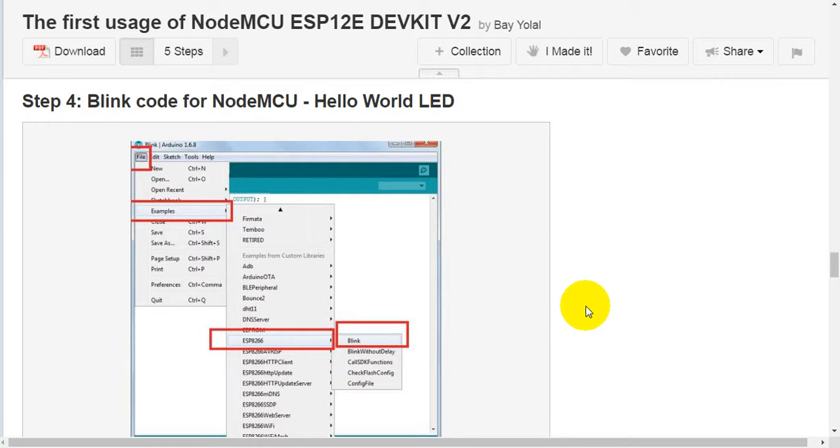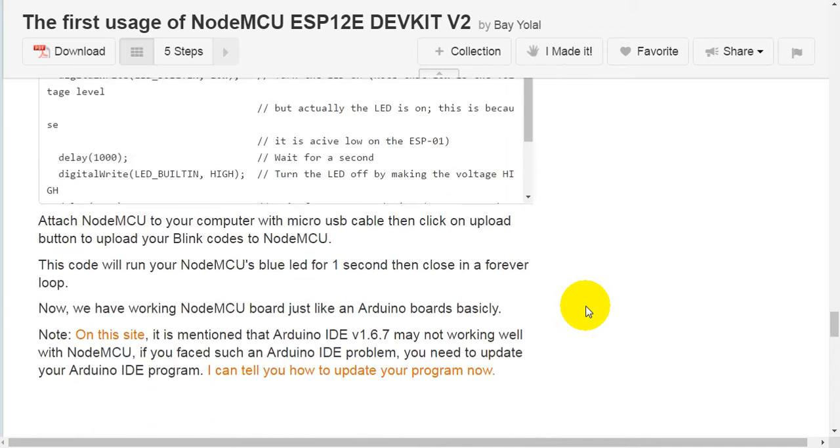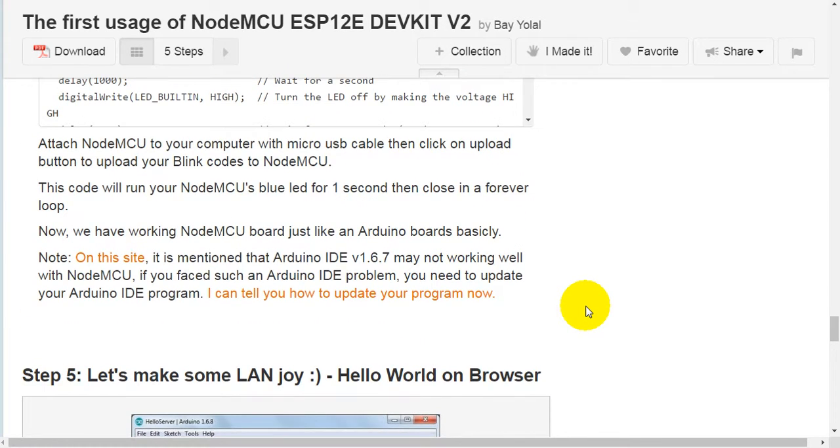Step 4: Blink code — the NodeMCU Hello World LED. In Arduino IDE, go to File > Examples > ESP8266 > Blink. Attach NodeMCU to your computer with a micro-USB cable, then click the Upload button to upload the blink code to the NodeMCU. This code will run the NodeMCU's blue LED for one second on, then one second off, in a forever loop. Now we have a working NodeMCU board, just like an Arduino board. Note: Arduino IDE version 1.6.7 may not work well with NodeMCU — if you face this problem, update your Arduino IDE.